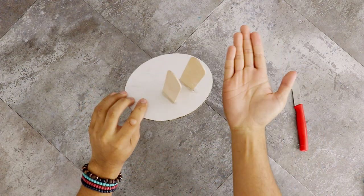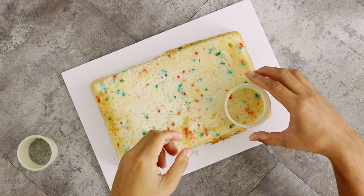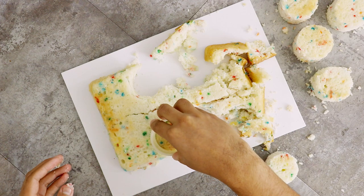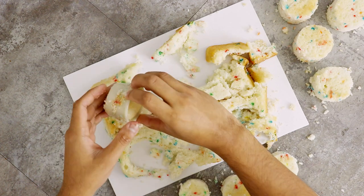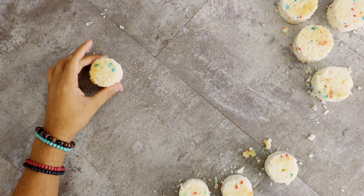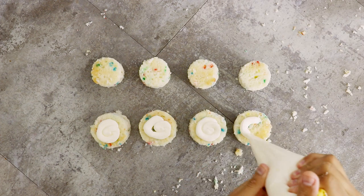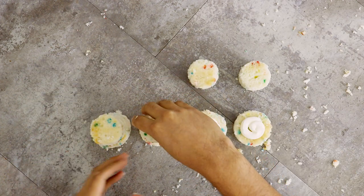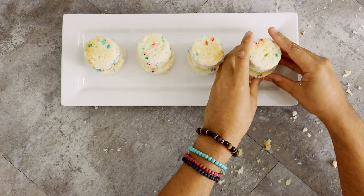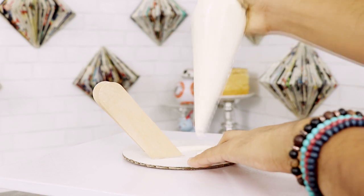With my nine by five inch cake I've taken two cookie cutters — one's two inches round and the other one's one and three-fourths inch, just a little bit smaller. I'm gonna need four of each shape to create Rainbow Dash's legs. With a little bit of buttercream I'm just going to glue the smaller cake on top of the larger one and then place these into the freezer to chill. After that I started assembling Rainbow Dash.